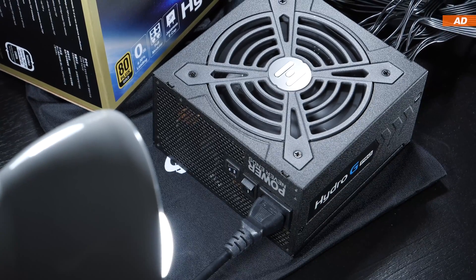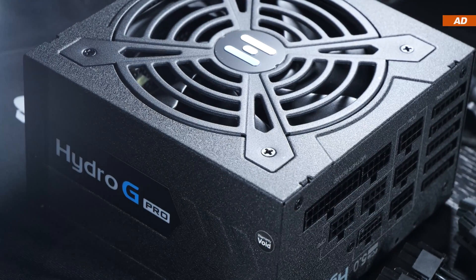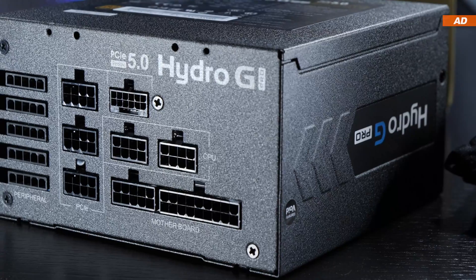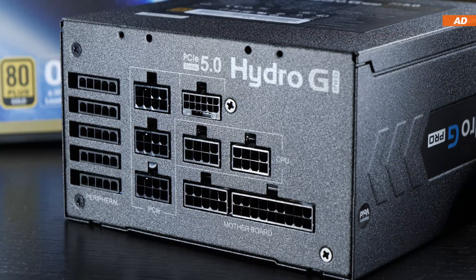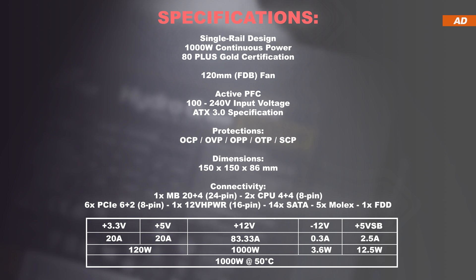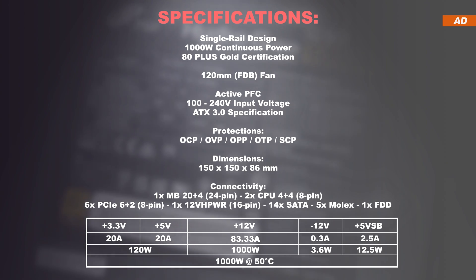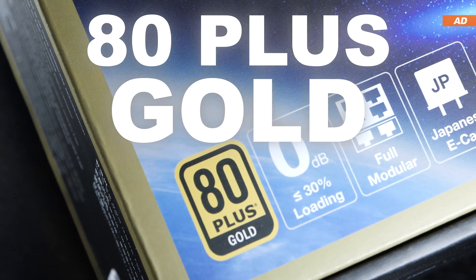Fortunately, FSP has come a long way and appears to be listening to its consumers. The overall aesthetics and external build quality seem fairly good, and I like the nice coating. As expected, it is a fully modular unit, so each individual cable is removable for better and cleaner cable management. We're dealing with a single rail design, meaning a single 12-volt rail rated at around 83 amps. Within this price range, we are dealing with 80 Plus Gold certification.